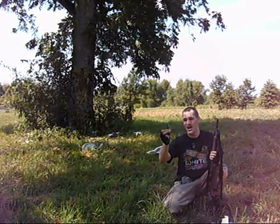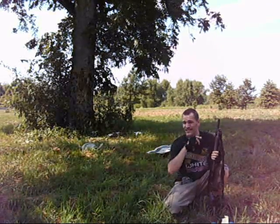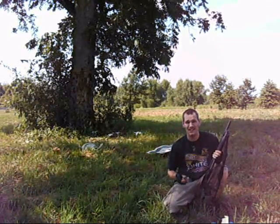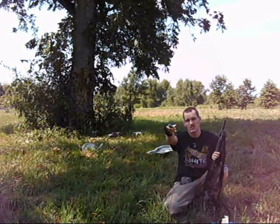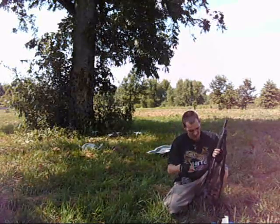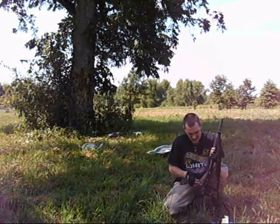Hi, this is Ninjaman. We just fired the regular bird shots. These are the Express Power Piston Magnum 2. Let's see how these work out.